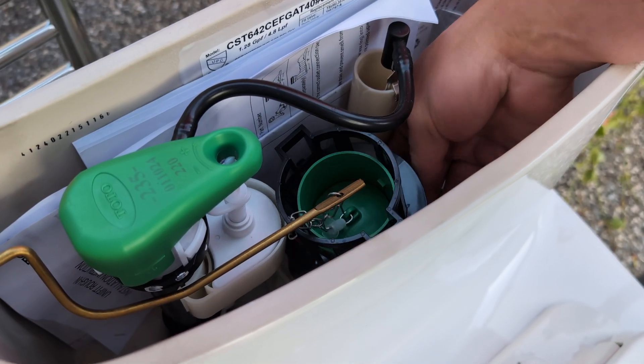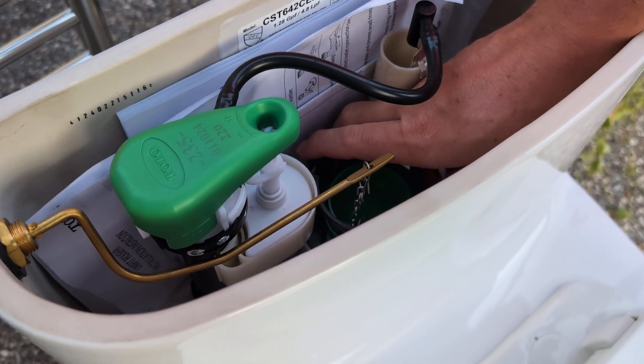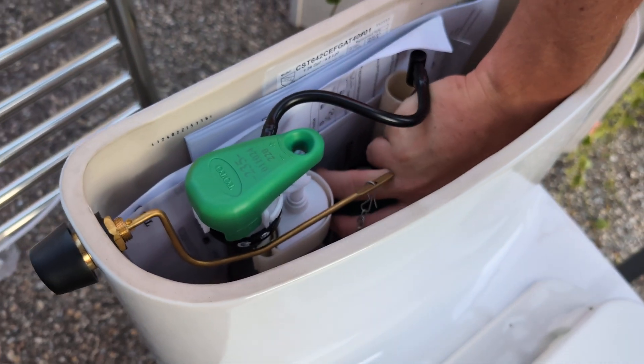If water's going through it, passing through it, usually you can just replace that gasket. The whole thing comes out and just put a new one in.